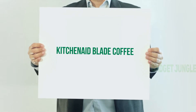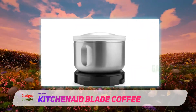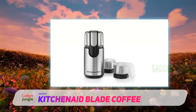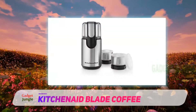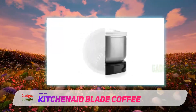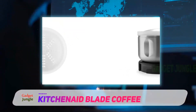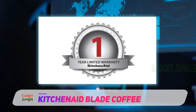KitchenAid Blade Coffee. Probably unsurprisingly, KitchenAid, one of the leaders in kitchen gadgets, earned the spot of best multi-purpose spice grinder with its dual coffee and spice grinder. Unlike other grinders, which require thorough cleaning between different spices or when you switch from coffee grinding to spice grinding, the KitchenAid comes with three separate stainless steel grinding bowls. These bowls allow you to quickly grind three different spices at a time without the transfer of flavor that inevitably happens when you're using the same bowl for the entire job.